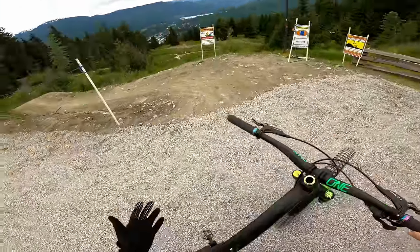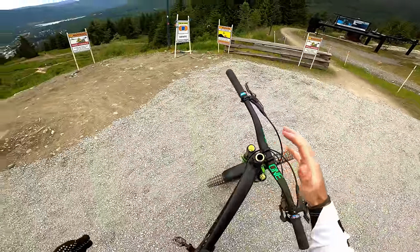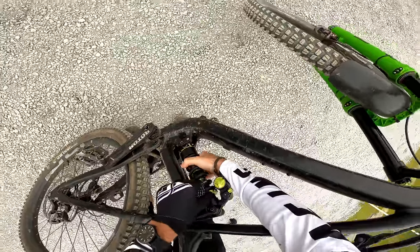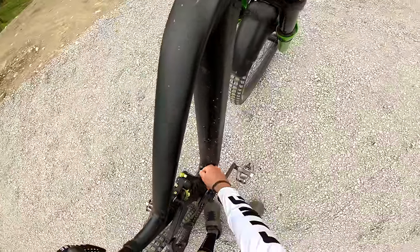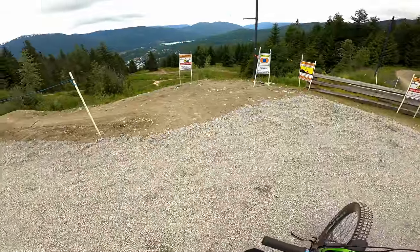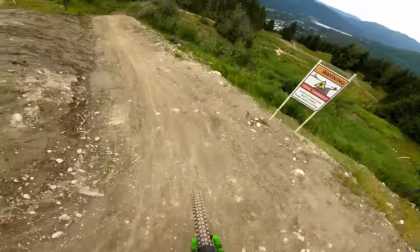That first lap was a success. I'm super happy with how the shock performed, especially on the first lap. The parking test I did before gave me a good idea of having the rear and front of the bike matching - it was pretty good. I'm going to make a couple of adjustments: put some preload tension on the spring - just about half a turn - so the bike sits a little bit higher. And I'm also going to slow down the rebound by two clicks. Then we'll go for the air shock and compare. I'm going to focus on the bike, same lines, so I can compare accurately.